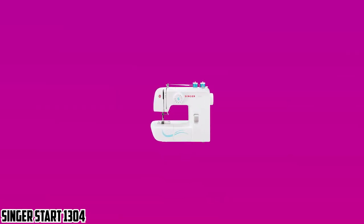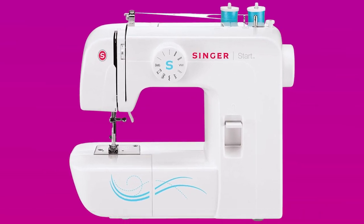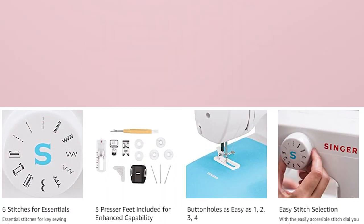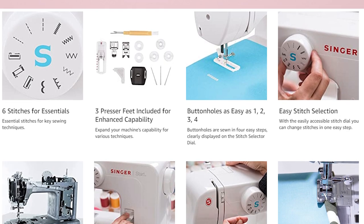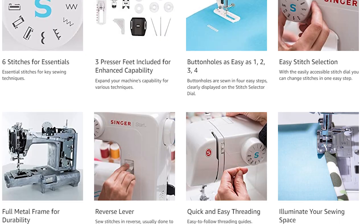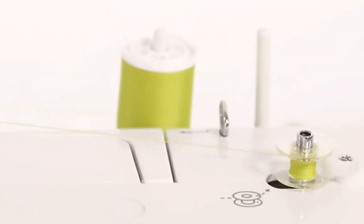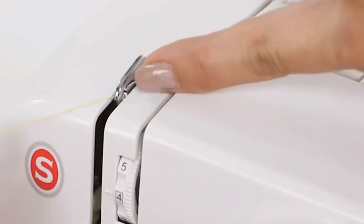Starting our list with Singer Start 1304. Singer Start 1304 is the machine that helps beginners start their sewing careers, and it is one of the most affordable sewing machines for cosplay. Singer machines are the first choice for many people who start a sewing career. I want to mention that Singer 1304 is the machine that I love to work with, especially when it comes to cosplay. Design-wise, I like that this cosplay sewing machine is super compact and good-looking.